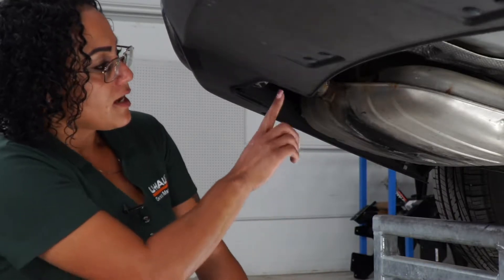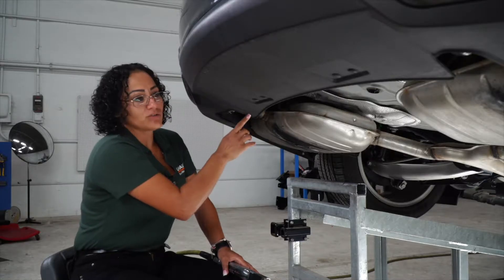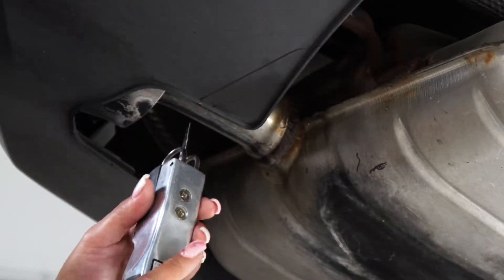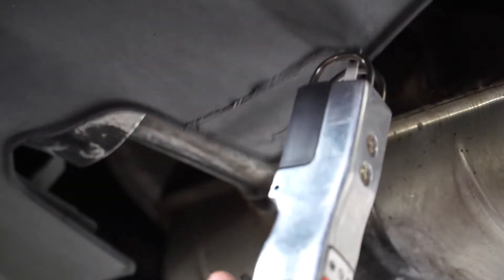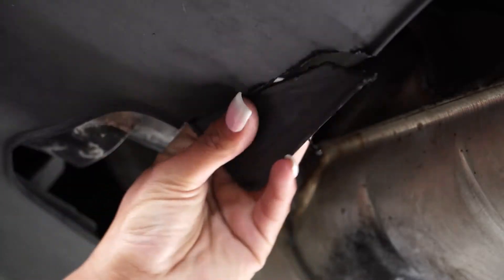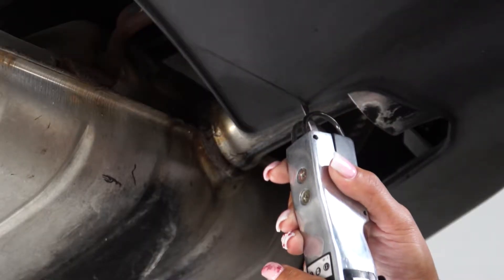I'm going to mark right here where I'm going to cut the underbody fascia, and we're going to do this on the driver's side and the passenger side as well. We're going to use the air saw tool to cut and trim the underbody fascia of the vehicle. Now we're going to repeat on the passenger side.